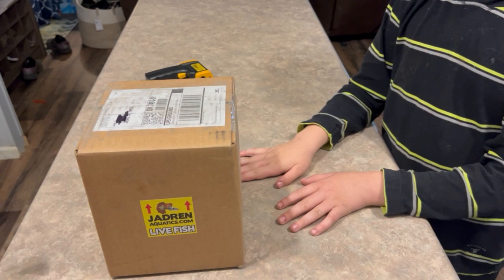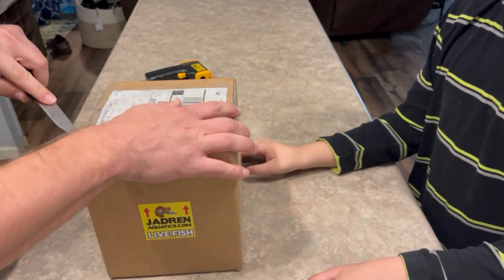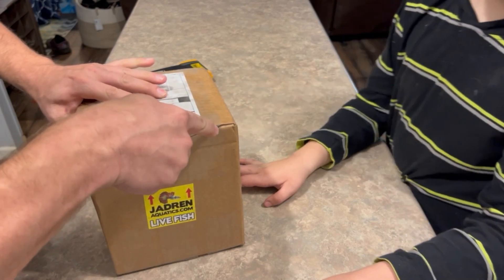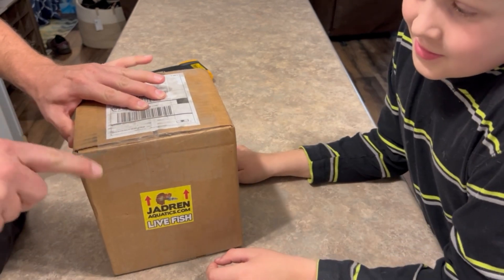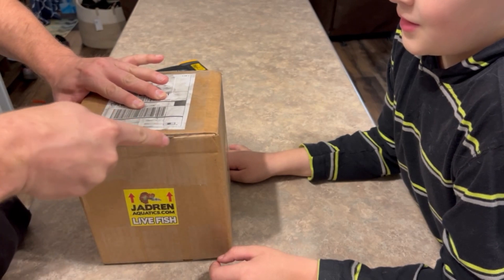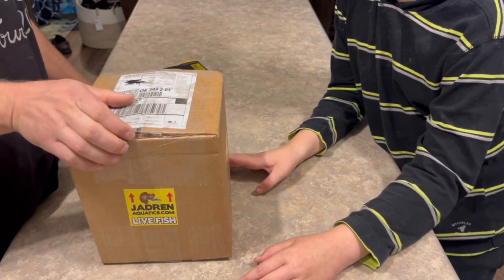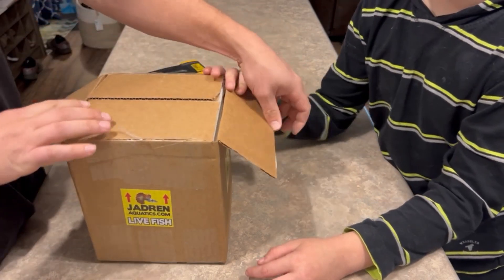Let's go ahead and get into this box here. They shipped them on Monday and now it's Tuesday evening — UPS was running a little late. We were worried about it all day long, so let's see how these things come out.